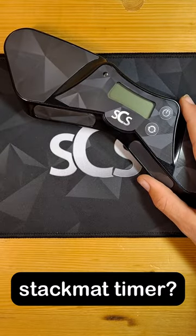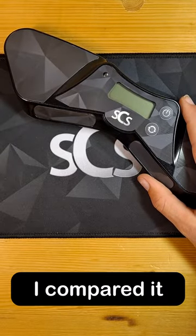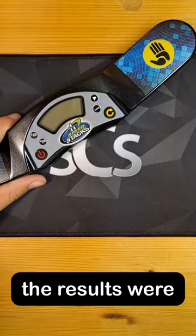Should you buy the generation 5 stack mat timer? Probably not. I compared it to the previous G4 timer and the results were stunning.